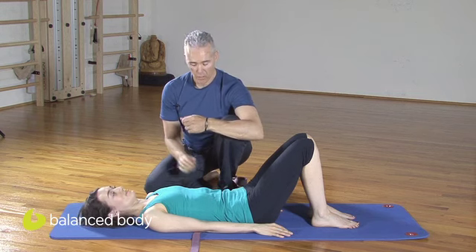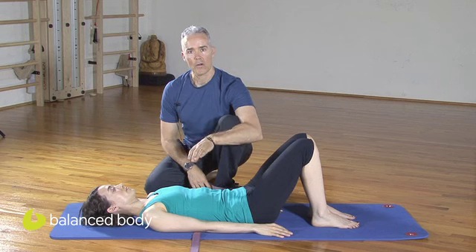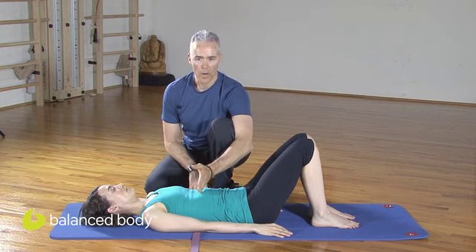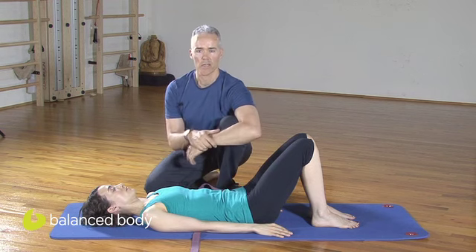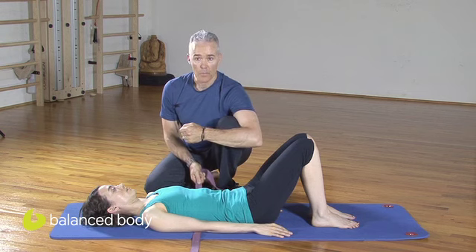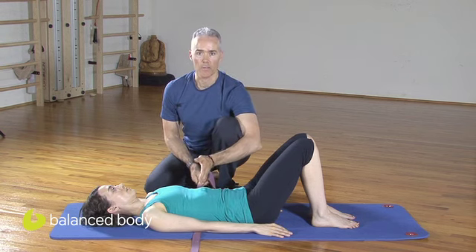We're going to use a strap under the lowest part of the ribcage as a tool for anchoring the ribcage to the floor — as a feedback tool for where you want to keep the ribcage anchored when you're doing your abdominal exercises. As a teacher, you have that as a feedback tool to pull on, and you can tell the client and yourself whether or not they're anchoring the key point.